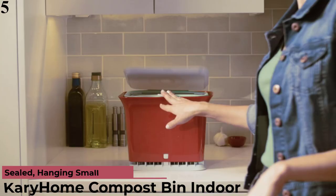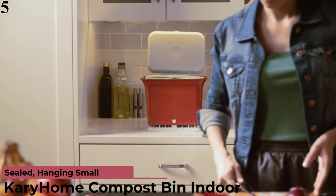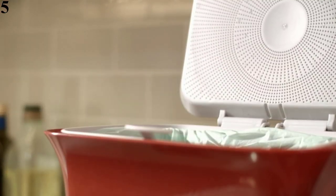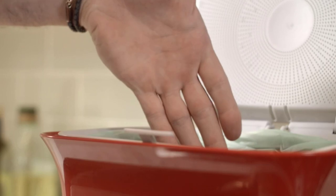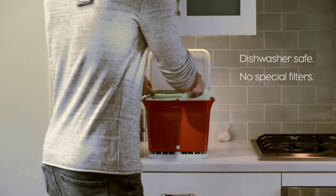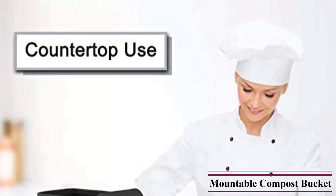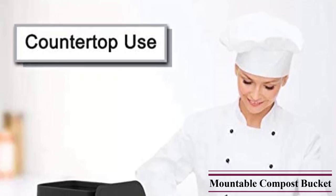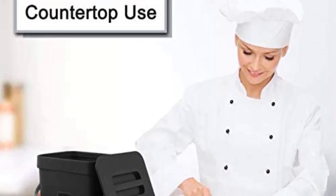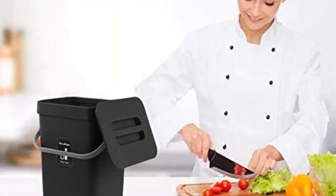Number 5 is the Hanging Small Compost Bin. This sturdy compost bin can be wall-mounted, stored on the countertop, or placed under your cabinet. Everything you need to hang the bin is included, with straightforward directions on how to install it on a door or hang it from a wall. This smaller size makes it ideal for apartments, RVs, or other small spaces. This plastic bin is made from non-toxic materials and comes in multiple colors, but should be hand-washed to ensure long-term durability. Reviewers love how simple and functional this bin is, adding that its removable lid makes it easier to clean and locks in odors well.